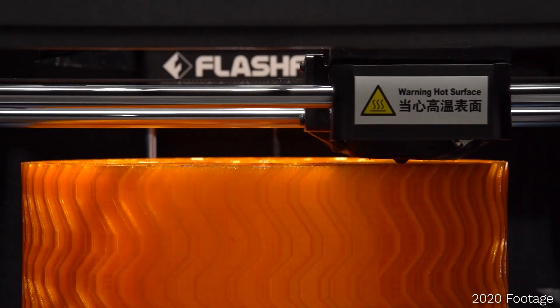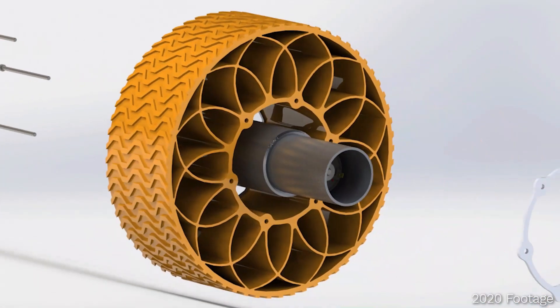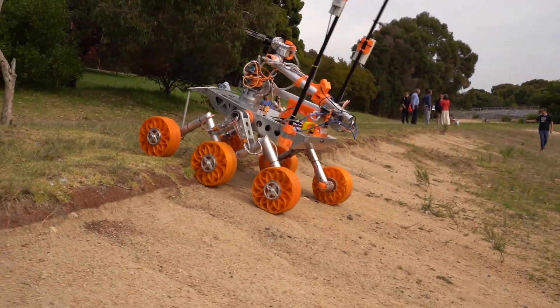The rugged terrain during extreme retrieval has promoted development of a more robust drive system. Our 3D printed wheels improve traction and damping, and we've paired these with our upgraded drive motors and gearboxes to reliably traverse sandy and steep terrain.